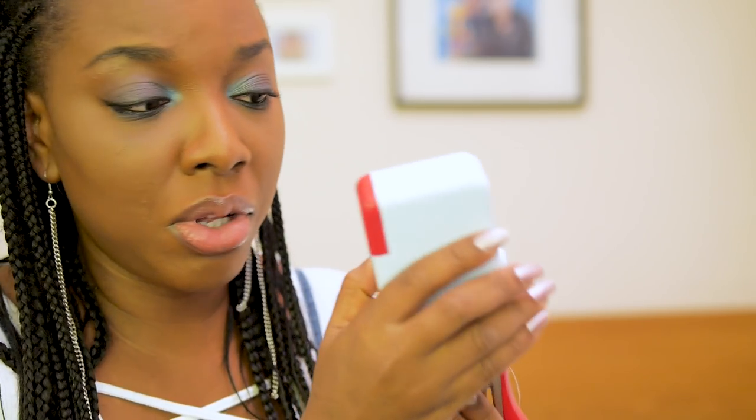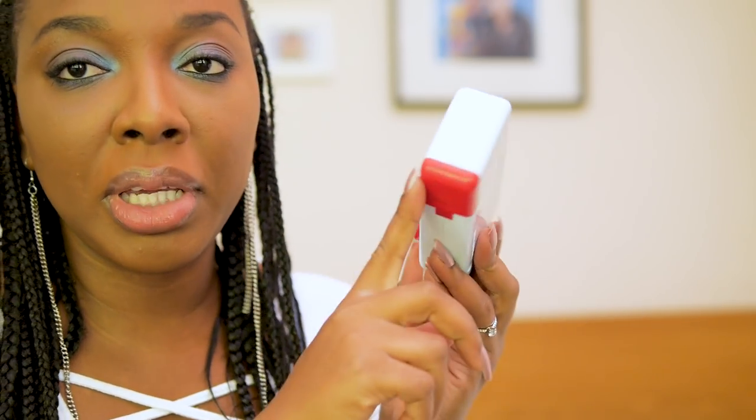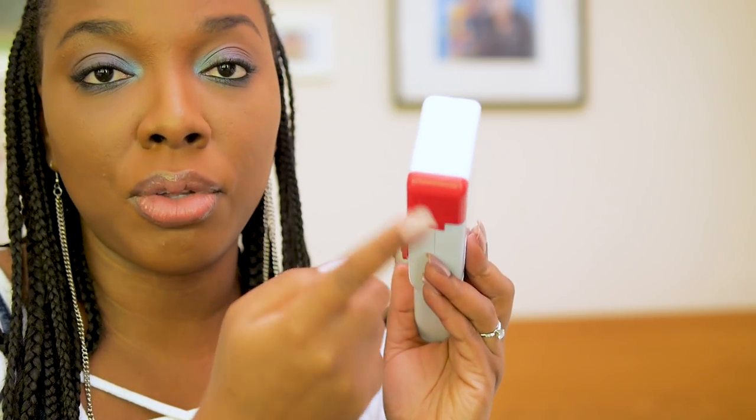Closing the battery compartment is not very easy — there's a little bit of fiddling in there, so just be patient so you don't end up breaking the cover for the battery compartment.